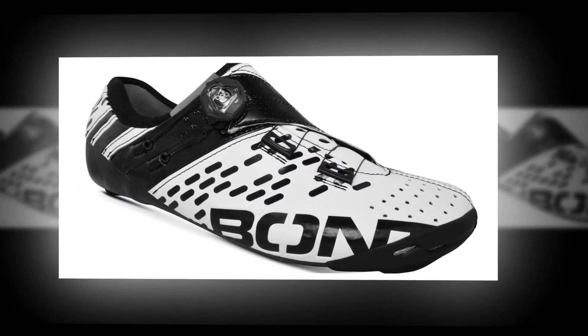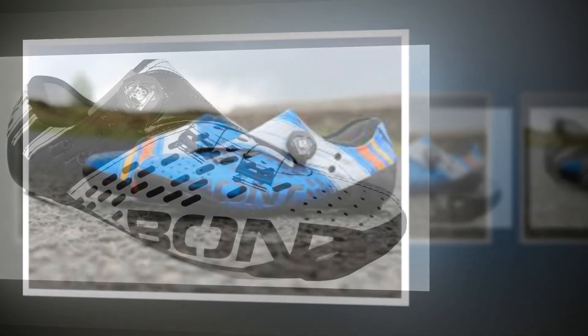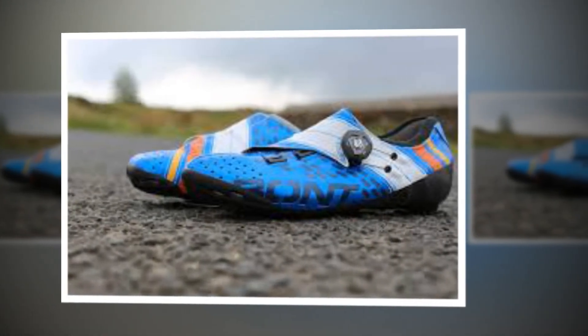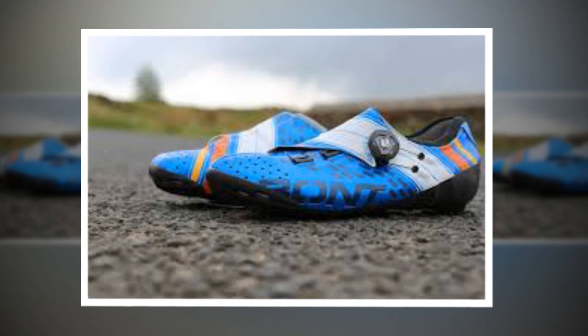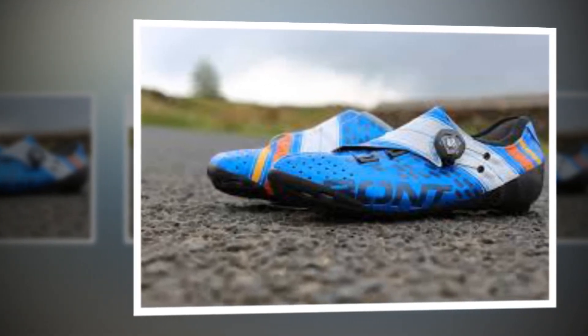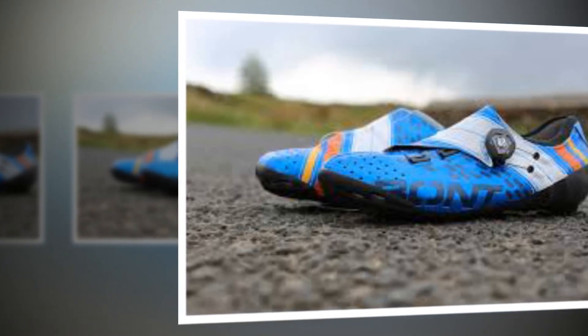It might look a bit scuffed after a scrape along the tarmac but it'll probably survive. Overall, the Helix shoes offer many excellent features and they're built to Bont's distinctive shape which will win them many fans, but although the under-the-sole cable routing can help to avoid pressure points, the single dial closure does mean you have less opportunity to fine-tune the fit than with a dual dial system.